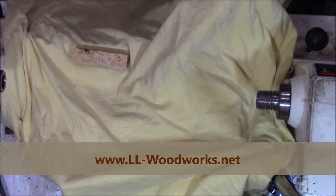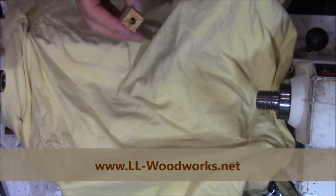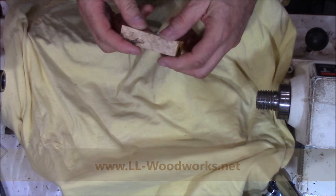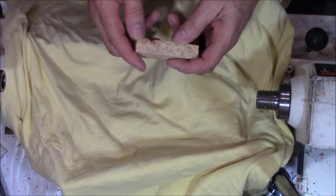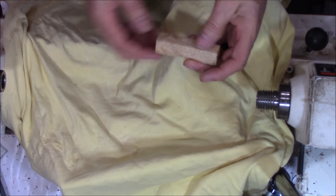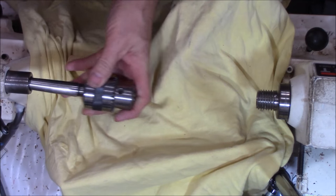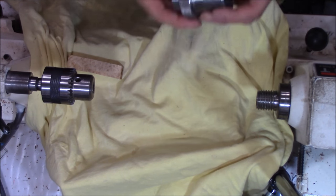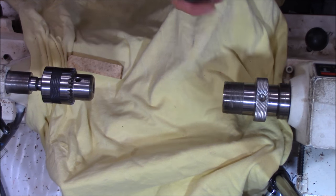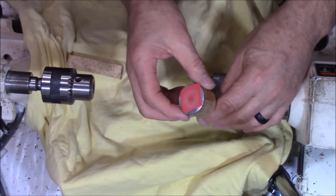The way that I square up my blanks — my technique requires that I probably cut the blanks a little closer on the tube than most people. So once I've drilled and inserted the tubes, I trim them up just real close before I get to this step. What I do is I put a Jacob's drill chuck in the tail stock and I put my collet chuck on the head stock. Then I use a quarter-inch shaft collet — and this is what makes it all work.